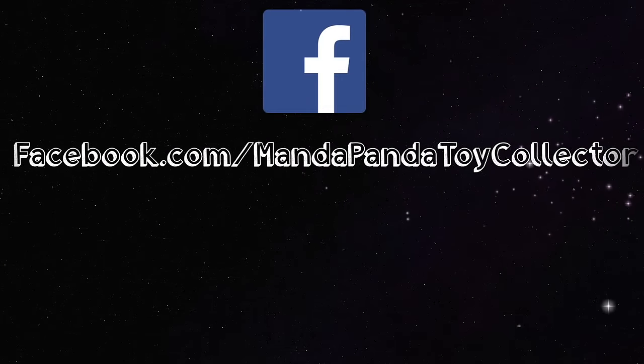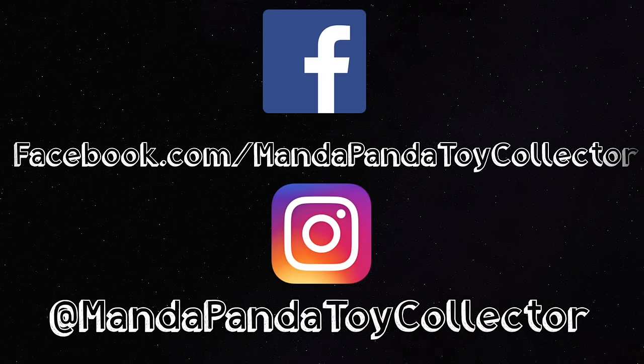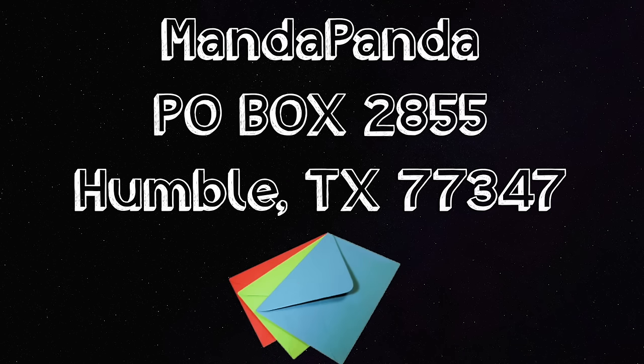You can follow me online for the latest news and updates. Like my Facebook page at facebook.com/mandapandatoycollector or follow me on Instagram at mandapandatoycollector. Want to mail me something? Mail it to MandaPanda, P.O. Box 2855, Humble, Texas 77347.